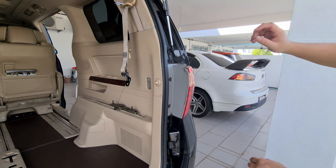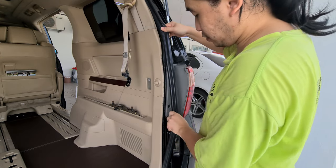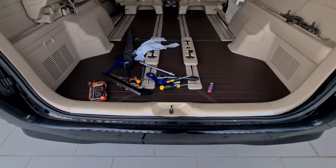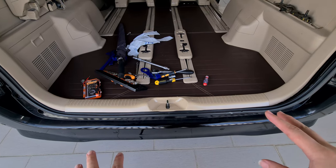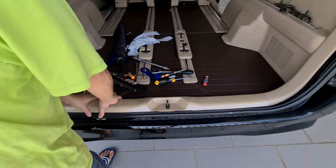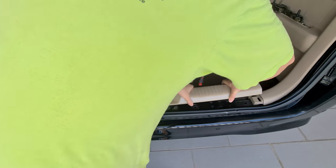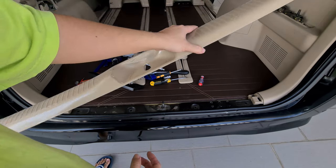The first thing we need to remove is this rubber here — just move it up slightly away. Then we need to remove the panel down here as well. For this panel it's quite simple, it's only held on by four clips. Just pull it out. So yeah, it's held on by four clips — put it aside.